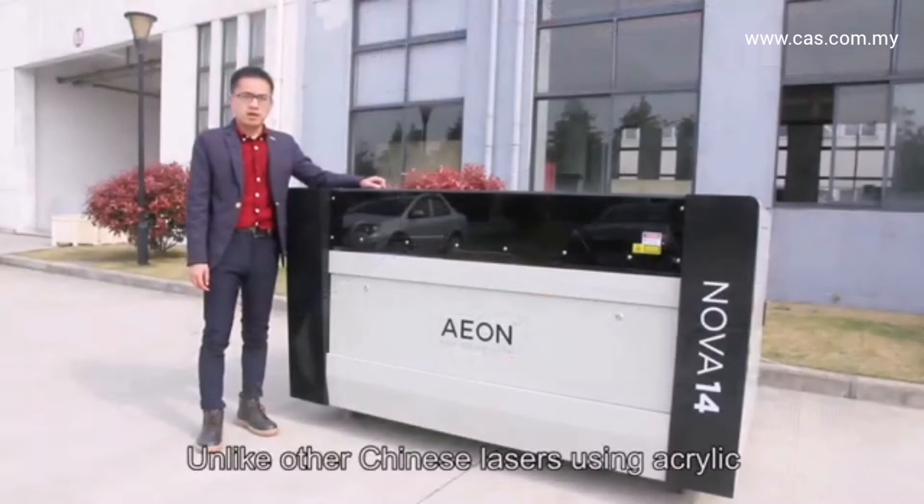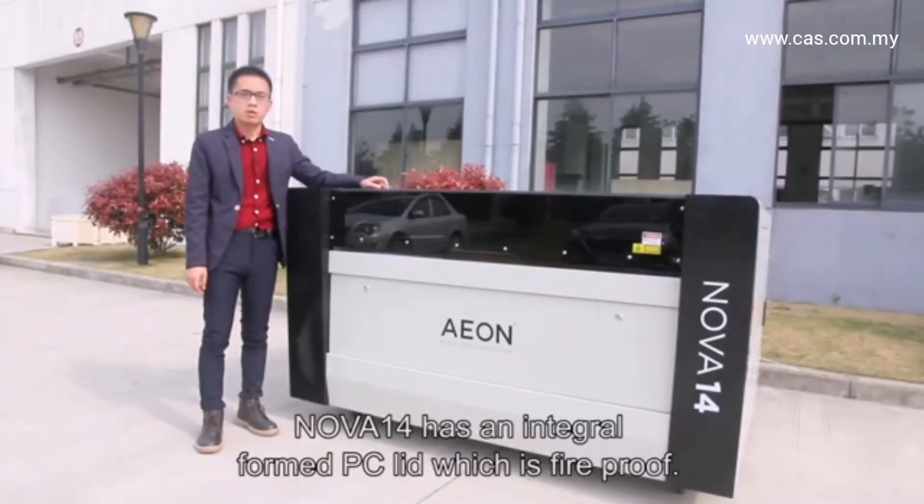Unlike other Chinese lasers using acrylic, Aeon has an integrally formed PC lid, which is fireproof.